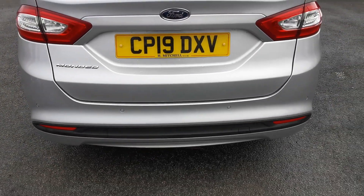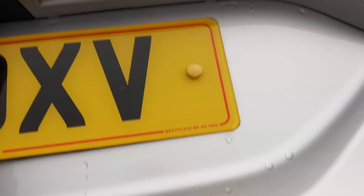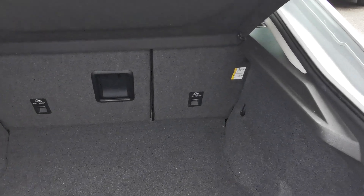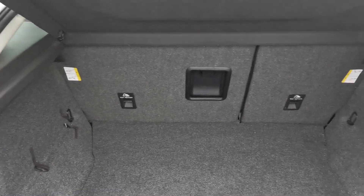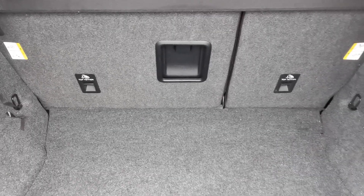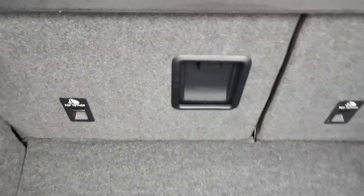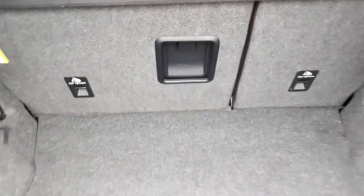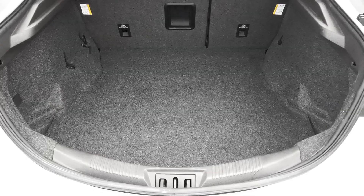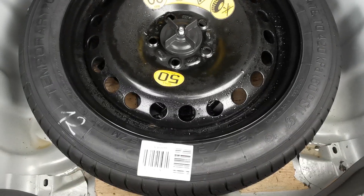Moving around to the rear of the car you've got the rear parking sensors, and into the rear load area there are 60-40 split fold-down rear seats, with access into the rear area through the hole when you put down the centre armrest. Cavernous boot space, and this car is equipped with the space saver spare wheel.